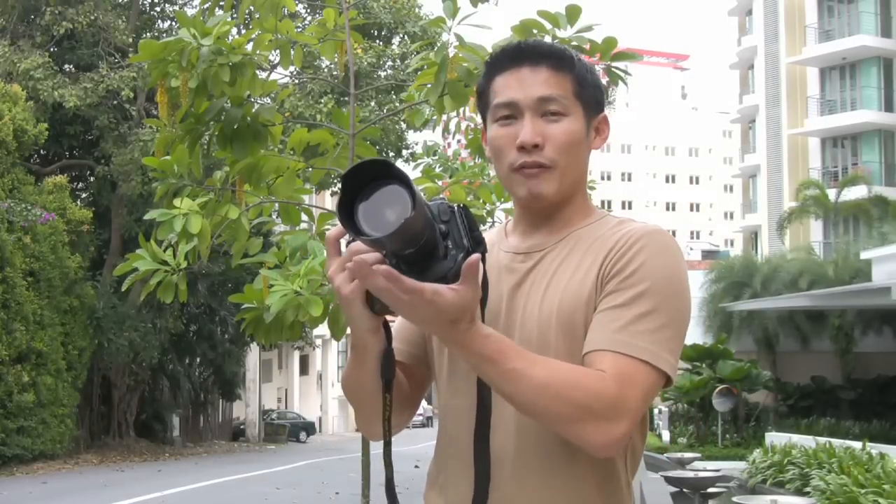Hi, this is Willy. I'm going to show you how to handhold the camera. Usually you have your hands underneath the lens, or if your lens is not big enough, you handhold underneath the base of the camera itself.